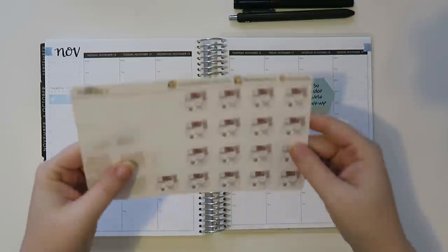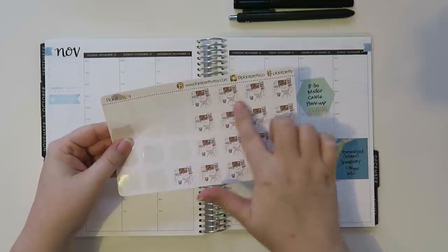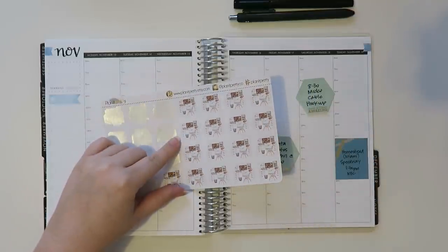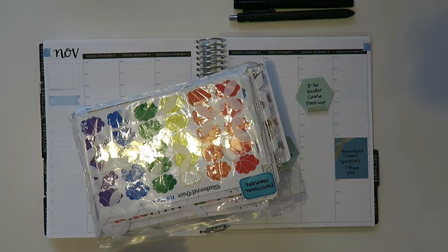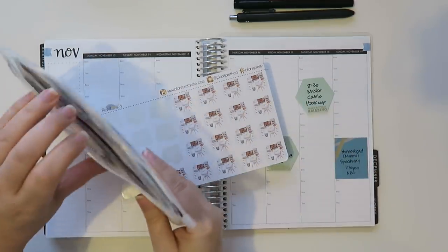I have been using and loving these. These are from Planet Pretty — these are really cute fall themed desks to indicate my work. And then I have been using some half boxes. Let me actually pull out all of my half boxes.